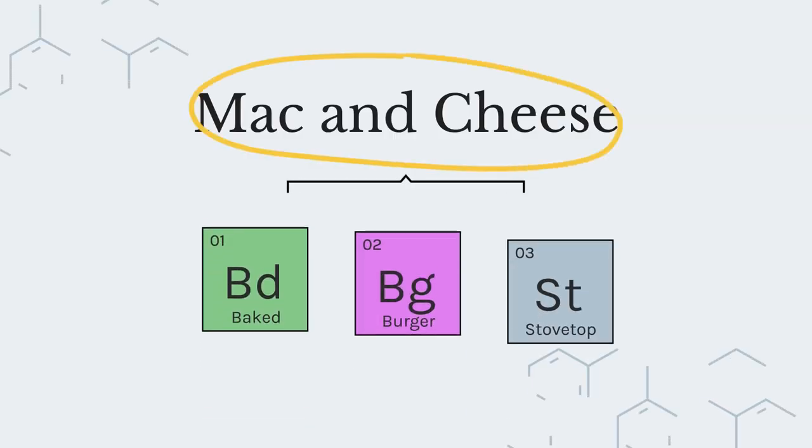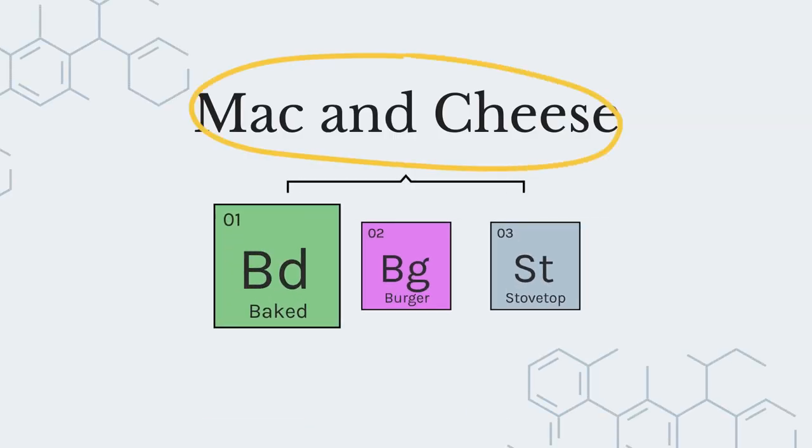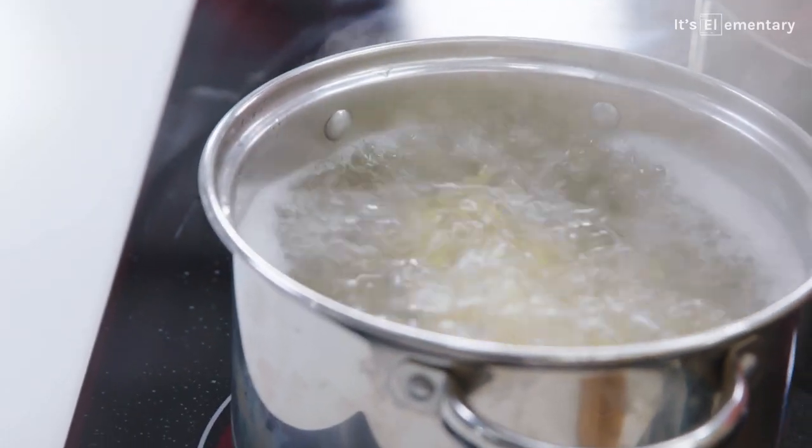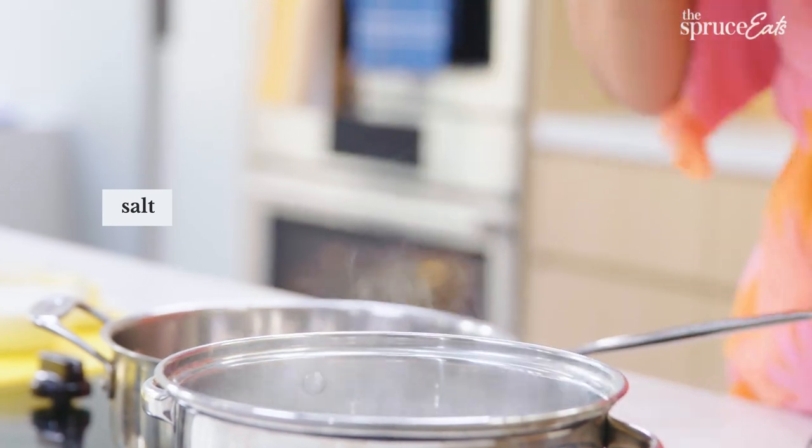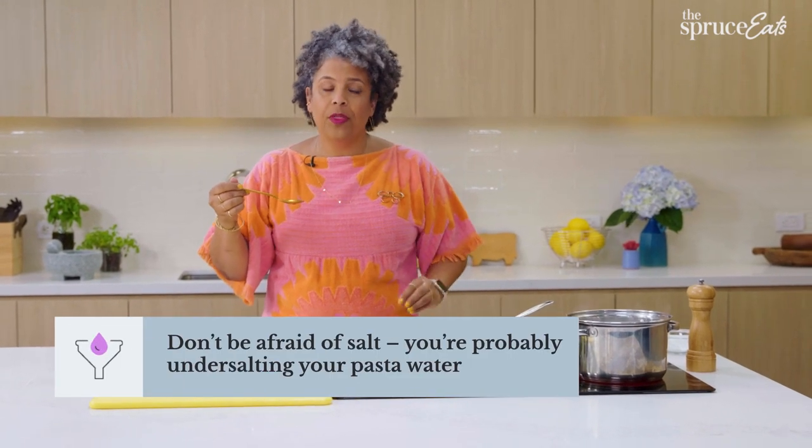We're gonna start with the all-American cheddar. And where does it all begin? It begins with the pasta. To this pot of water, I'm gonna add salt. And when it starts to come up to a boil, I don't want you to do anything until you taste it — you must taste it. It should taste like you go to the beach, you get in the ocean, you get a little salt water in your mouth. That's what it should taste like.